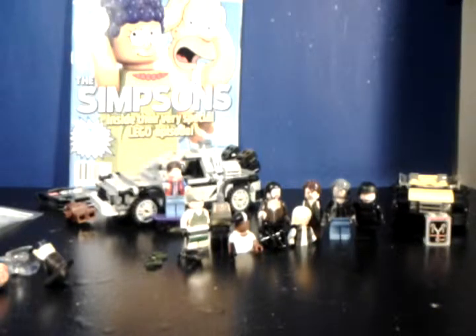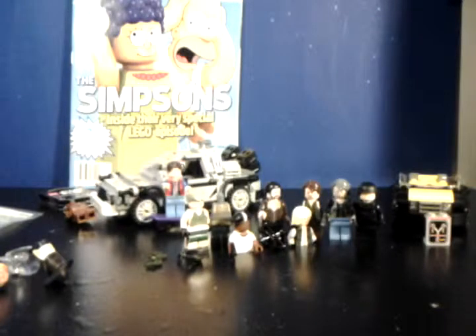I'm really excited to collect the whole Simpsons minifigure series. I really wanted to collect all of the Lego Movie minifigures but just couldn't get them all, which was a bummer. I don't want that to happen with the Simpsons ones, so I'm going to collect all of those and it's gonna be great.